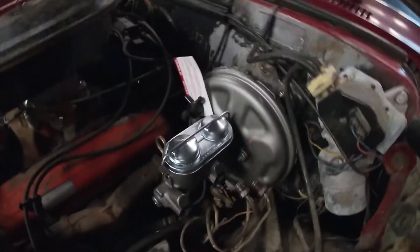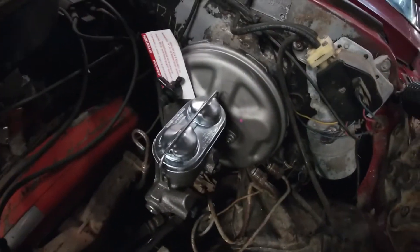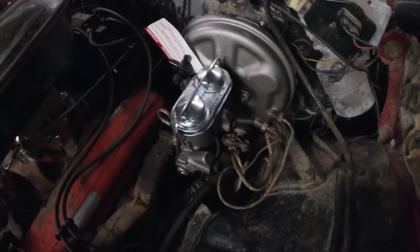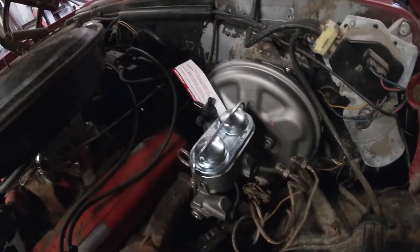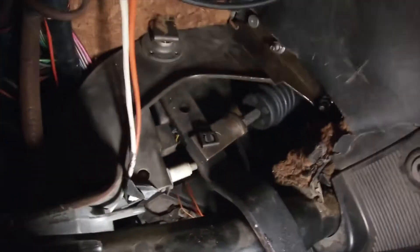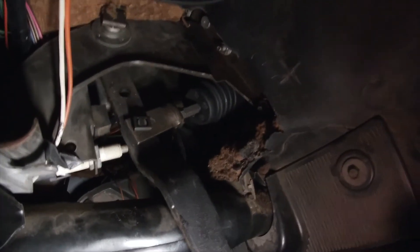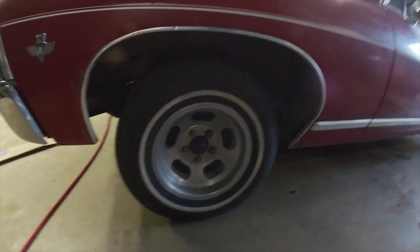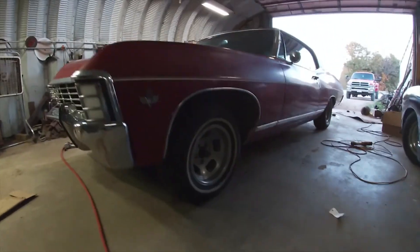Finally got it in. It's literally the end of the day — I spent all day fighting with this thing. Nothing ever wanted to line up right. It's finally in. It took forever to bleed the master cylinder. The bolts didn't want to line up or anything, I don't know what the deal was, but it's on there now. Good enough. On the bright side, I've got my front white walls flipped out, so that's looking pretty cool.